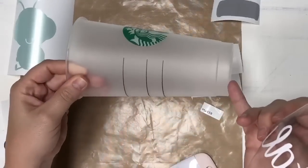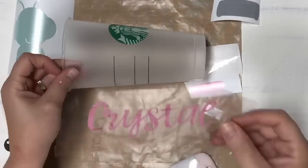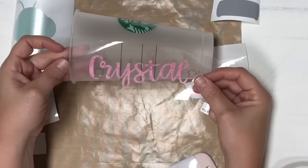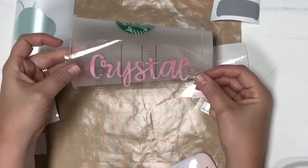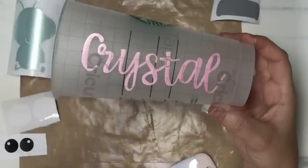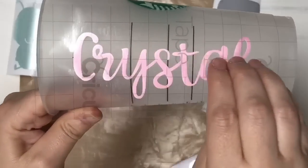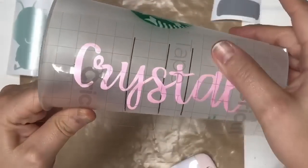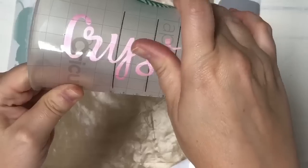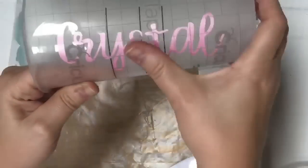You're going to want to clean your surface off with alcohol to make sure there's no oils on it. Then I'm just going to figure out where my center is. I'm happy with this, so I'm going to lightly set it there. I always start right in the center, rub right in the center, and then work my way on one side and then the other.